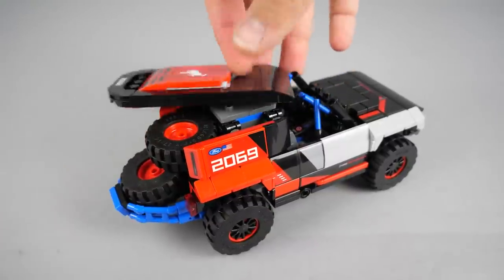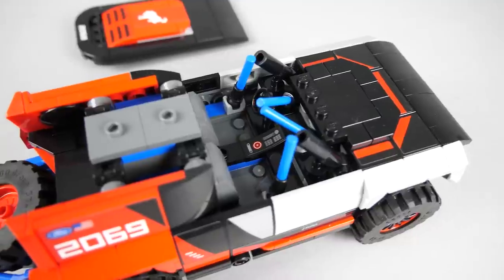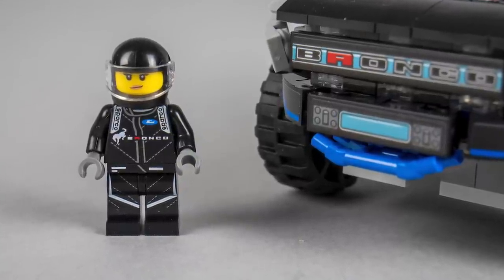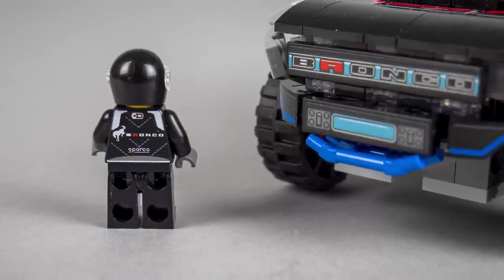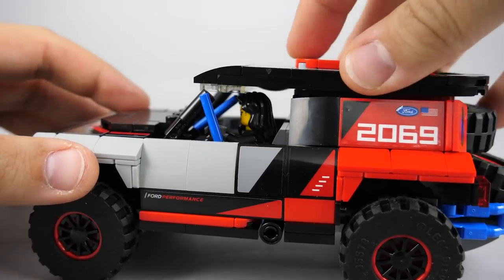The top is easy to remove, giving access to the spare wheels and to the cabin as well. There's a sticker with some instruments and there are 2 simple seats, and of course the roll cage I showed previously. The driver has a very cool printed torso with the Bronco logo — let me know in the comments if you know where I could get a jacket like this one. The co-driver also has a black hairpiece to replace the helmet, although unfortunately with that one she doesn't really fit in the cabin.